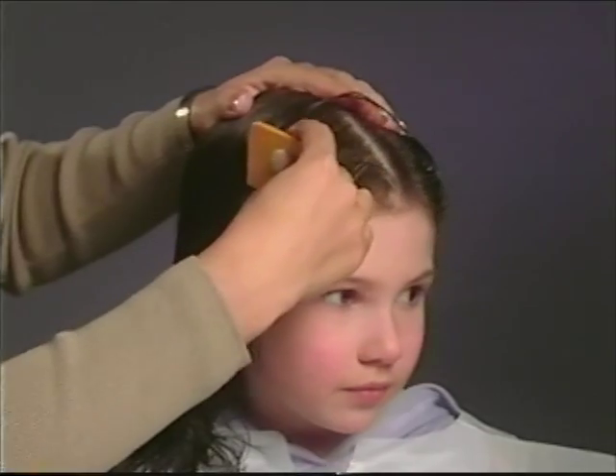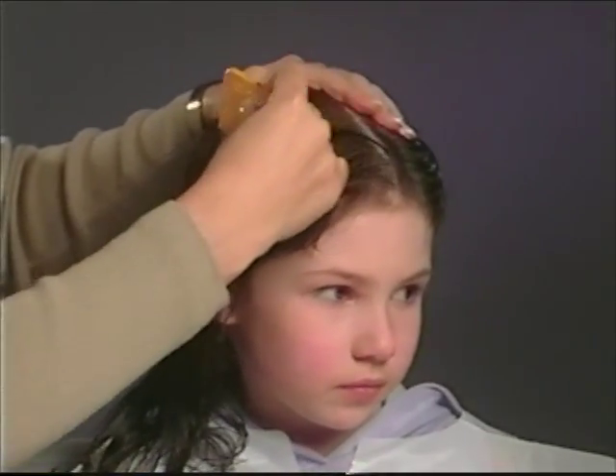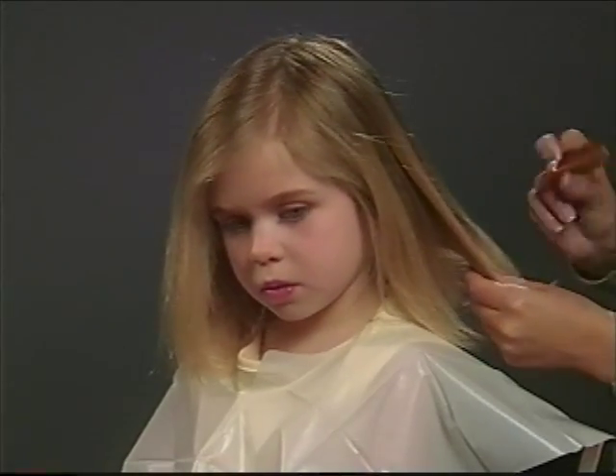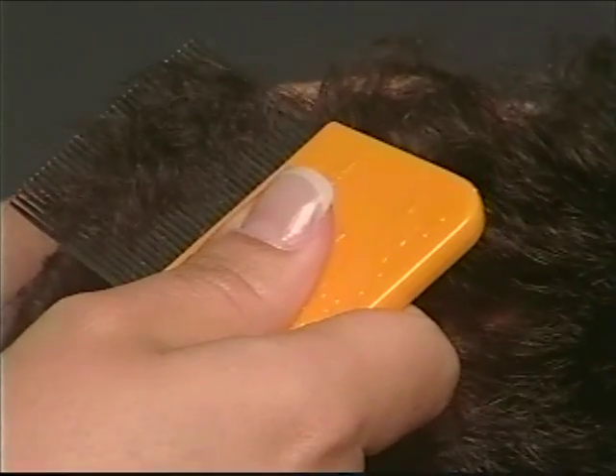By running your Leismeister comb through the hair, you'll be able to see whether any lice are present. You'll clearly see them on your comb, even if you can't see them in the hair. Work the hair in small sections, combing out each section individually.